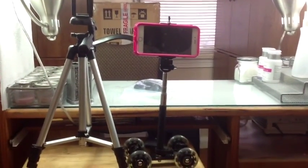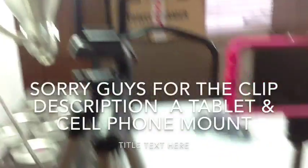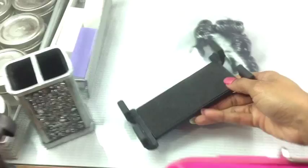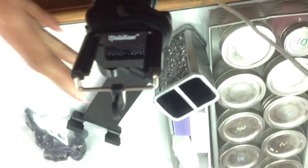For the tripod it works the same way — this clip right here, and my iPad clip, I purchased it all together from the same company. You can see the name right here: iStabilizer. That's how I make my videos.